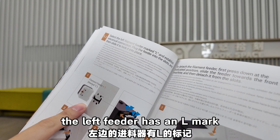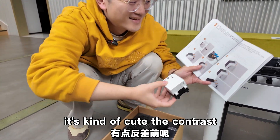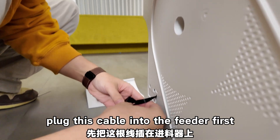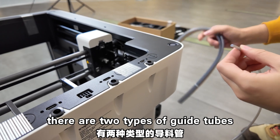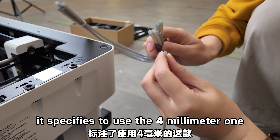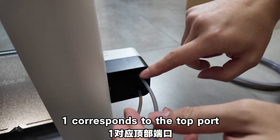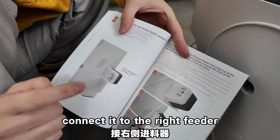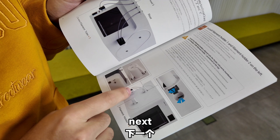Next comes the assembly part. The left feeder has an arrow mark — in the diagram it looked small, but in reality it's quite big. Plug this cable into the feeder first — it has a specific orientation, so pay attention. Push this back. There are two types of guide tubes with different diameters — it's specific to use the 4mm one. Thread it through from head 1 and head 2: one corresponds to the top port, two to the bottom. Then connect it to the right feeder in a completely symmetrical process.